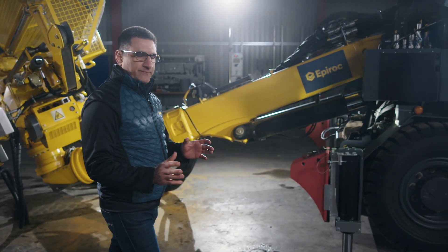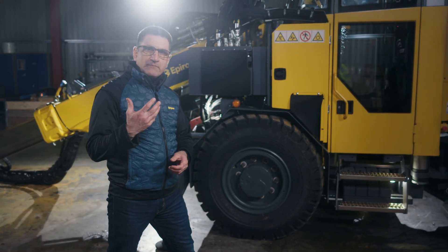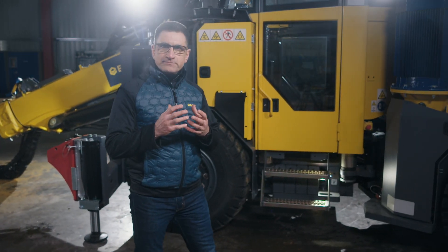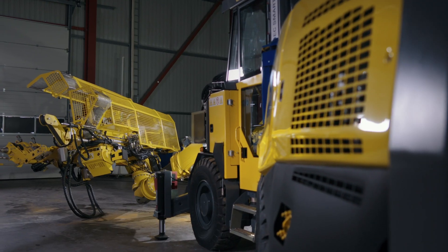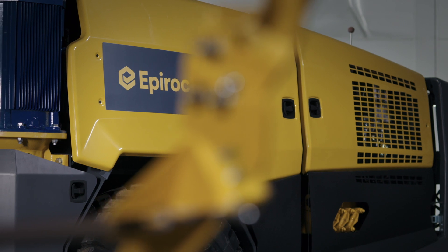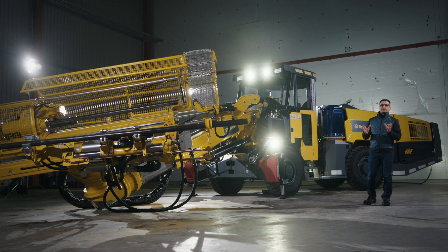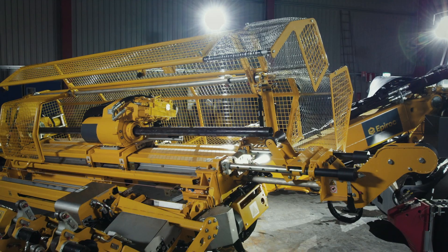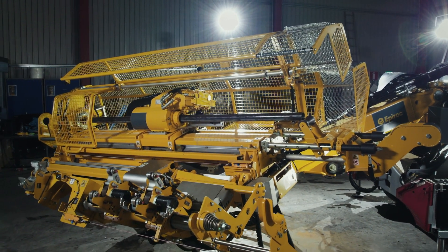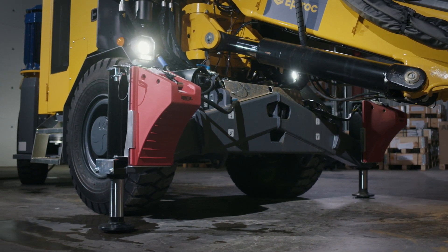At Epiroc, we never rest. We are constantly listening to valuable feedback from our customers and evolving and improving our products. This next rig is the result of this process. The Diamec Smart 6M from Epiroc combines the best of two worlds: the high productivity and advanced automation level of Diamec Smart core drilling rigs and the mobility of a well-proven, robust carrier designed for underground use.